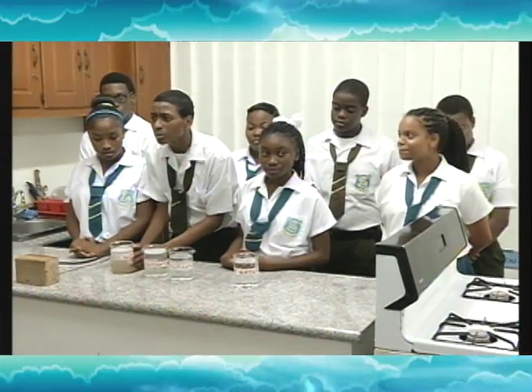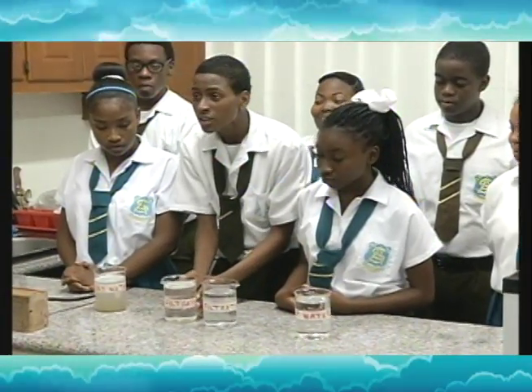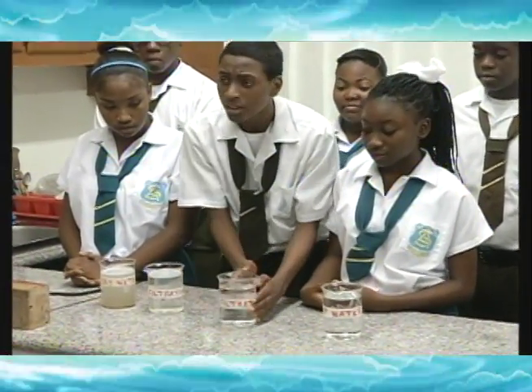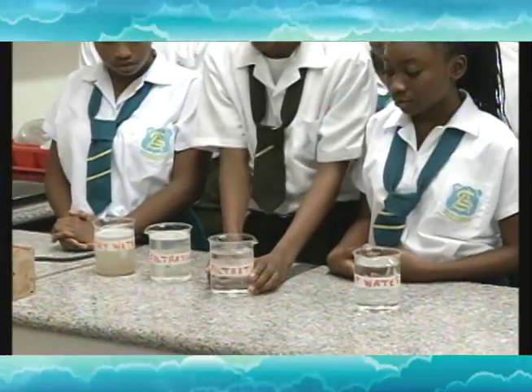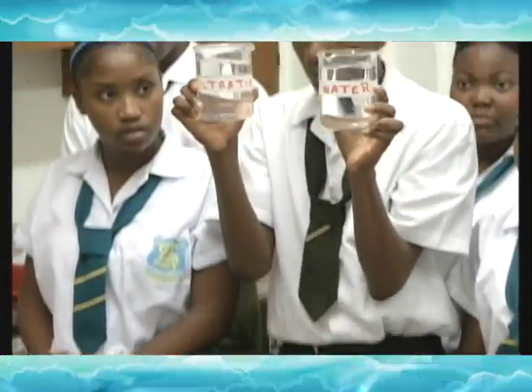This is the product that we started with. This is the product that came out after the first phase of filtration. And this is after the second phase of filtration — our end result. This is our comparison with tap water. Tell us what you think.